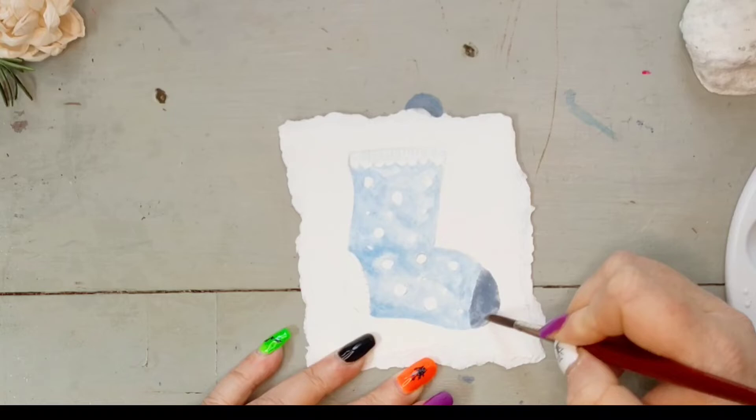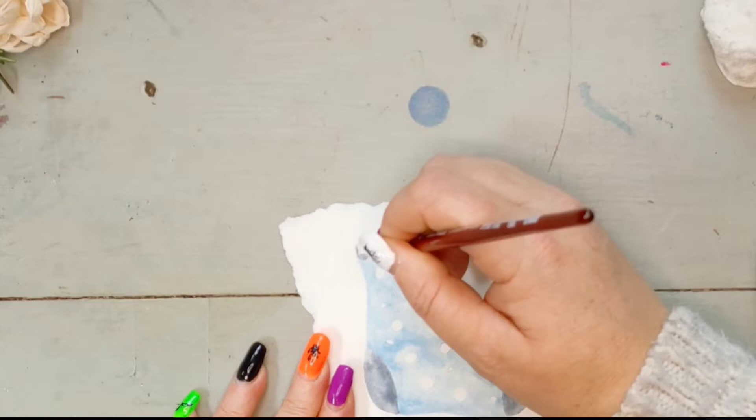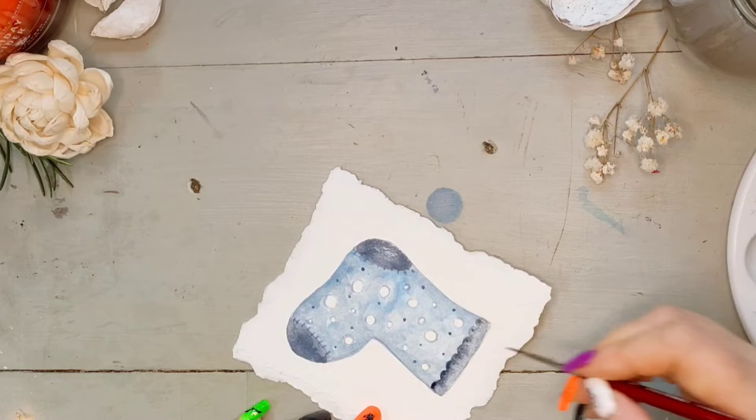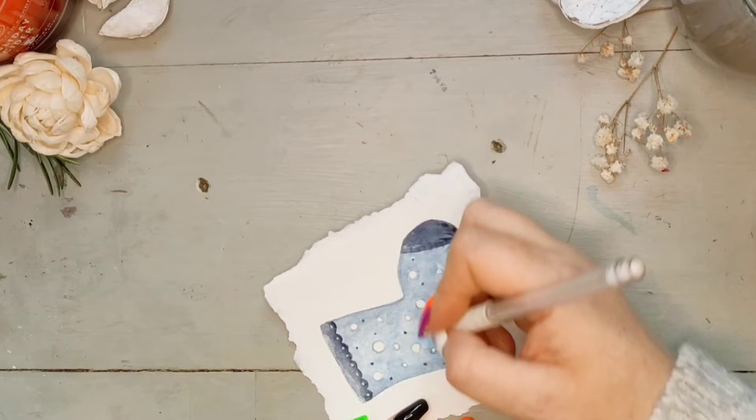Once the first layer is pretty much dry I start adding another layer anywhere I think it needs to be a little bit more vibrant. Then once that layer of paint is dry I get my white Signo gel pen and add some little designs to finish the sock off.